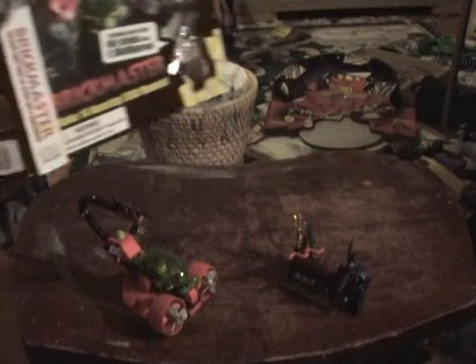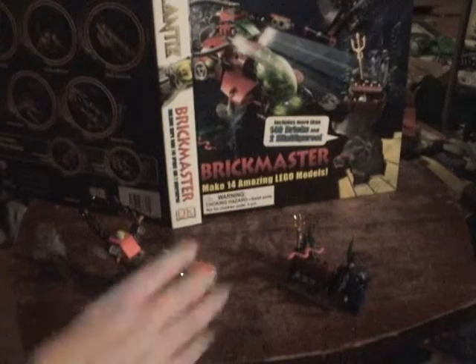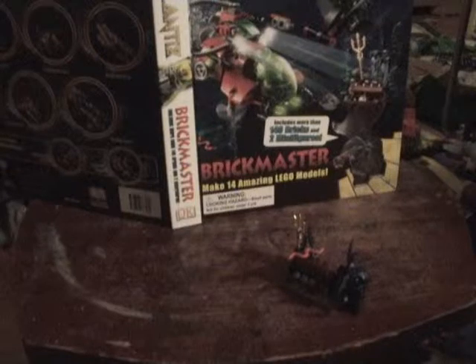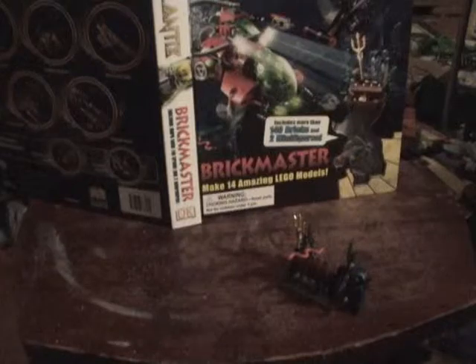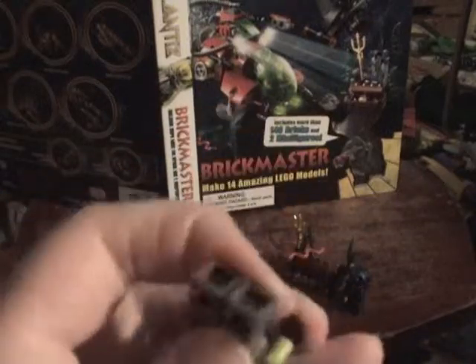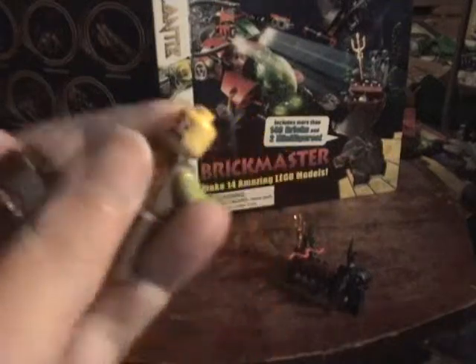Now we're finally going to look at Deep Sea Dash. So first, let's look at the minifigures. Here is Bobby Bayou — same minifigure as the other sets, with two faces.